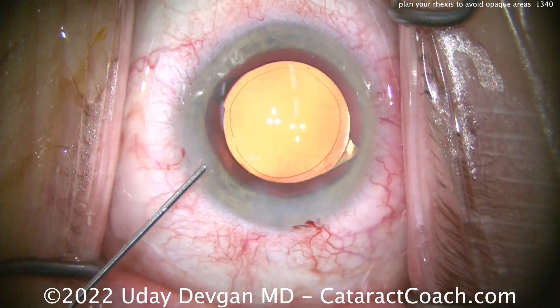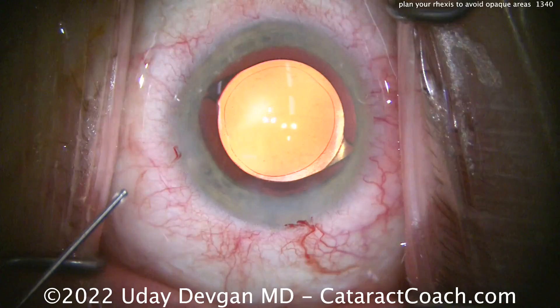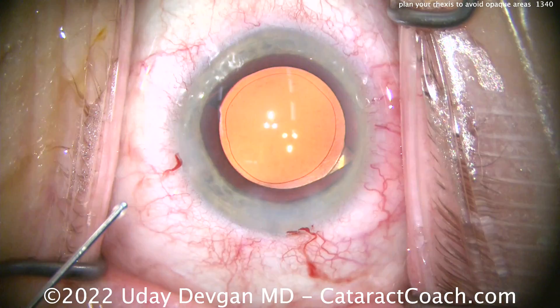Could you make a smaller rhexis? Yes — find your own happiness. If you like a 4.5 mm rhexis, do a 4.5.